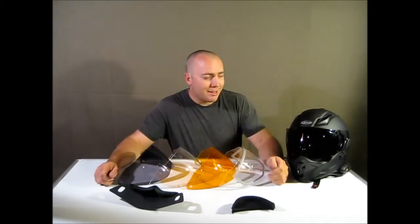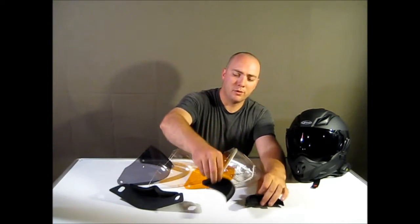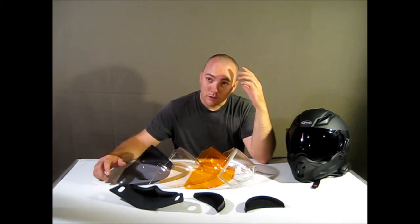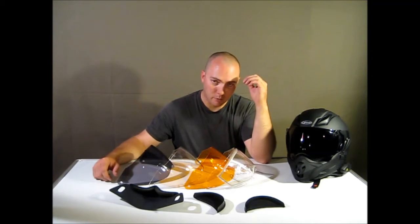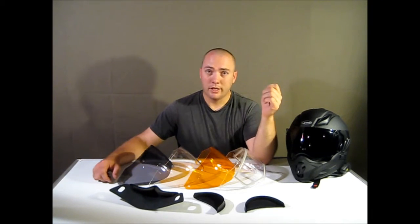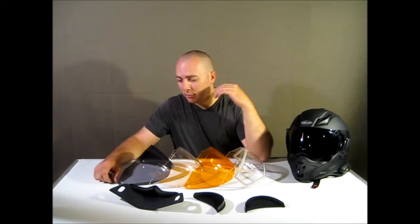Another really neat thing about this helmet is that you can get quite a few accessories for it. I don't have all of them — I don't have the electric winter kit. I live in Montana and I try to ride whenever the roads are dry, so there were a few accessories I was personally interested in. Let's talk about those for a second.